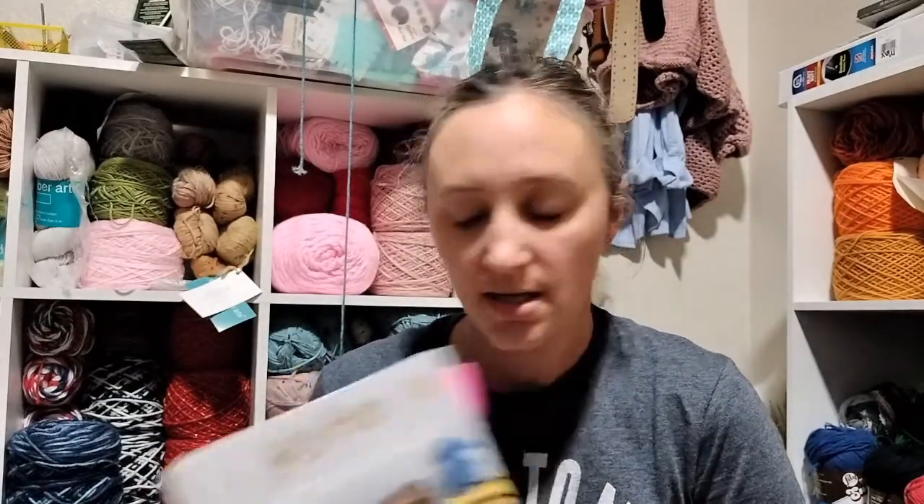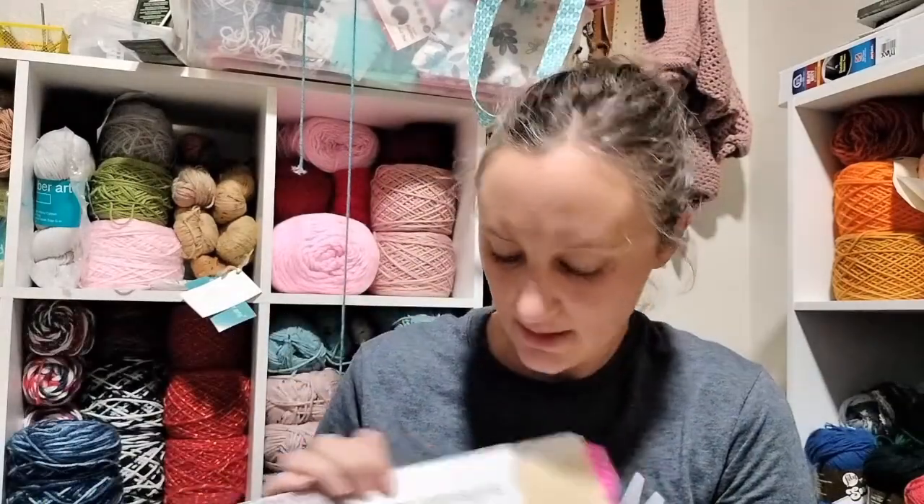Let's get to the pattern. The pattern is from the Harry Potter Knitting Magic book — it's amazing, and there are two of them, and I have both. What I'm challenging myself to make is Mrs. Weasley's Home Knit Christmas Sweater. Basically, I'm going to knit a Weasley sweater in 24 hours.